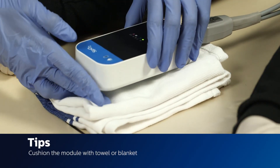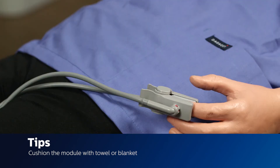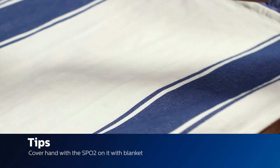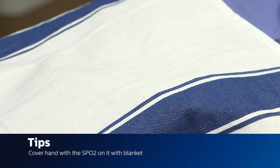Place the module on a cushioned surface such as a blanket or towel to minimize MR vibrations. Cover the hand that has the SpO2 on it with an opaque blanket to keep ambient light from affecting the reading.